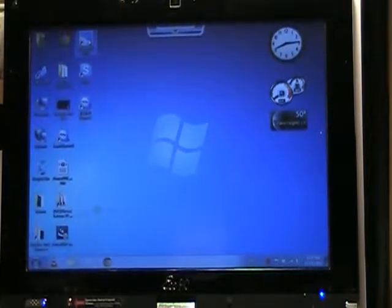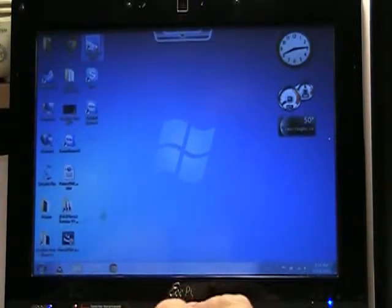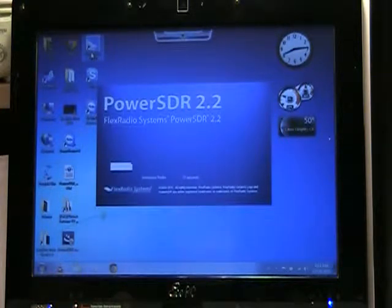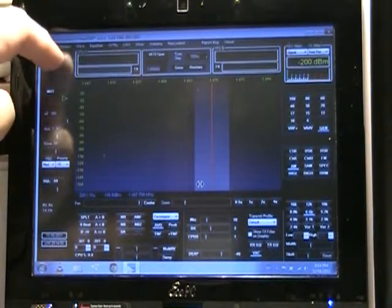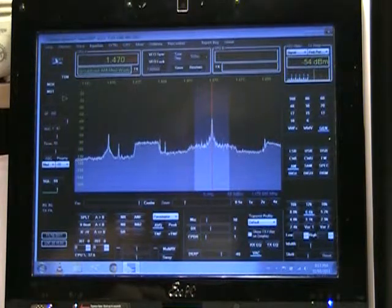Okay, so now we do have the Flex 1500 actually connected and we're going to go ahead and open PowerSDR, which of course I could do with the touch screen. It's actually connected now to the 1500, so let's go ahead and start it. Apparently it's set up on a broadcast station.